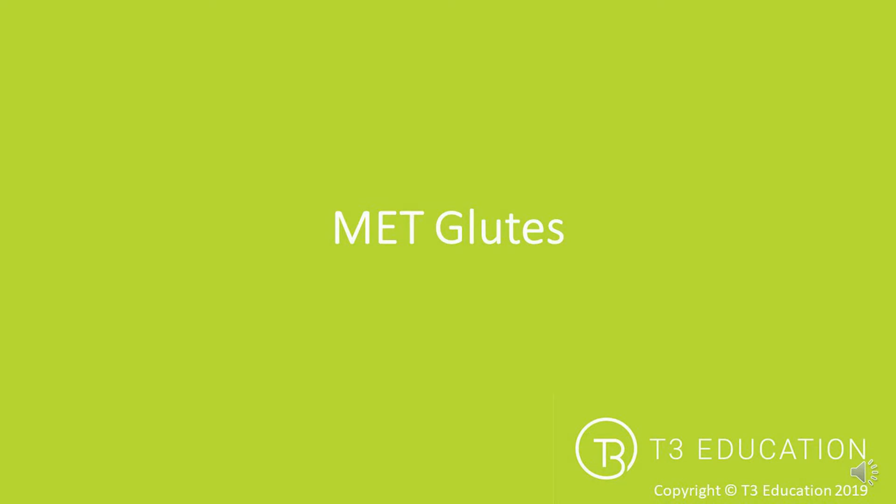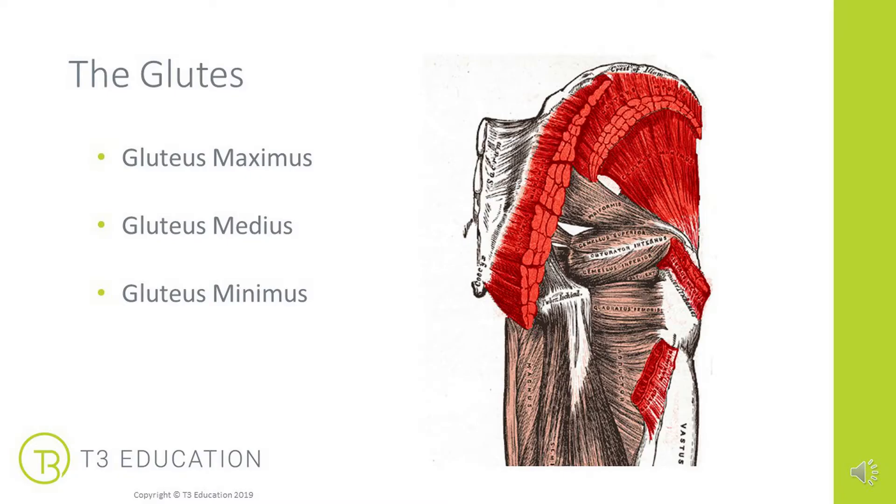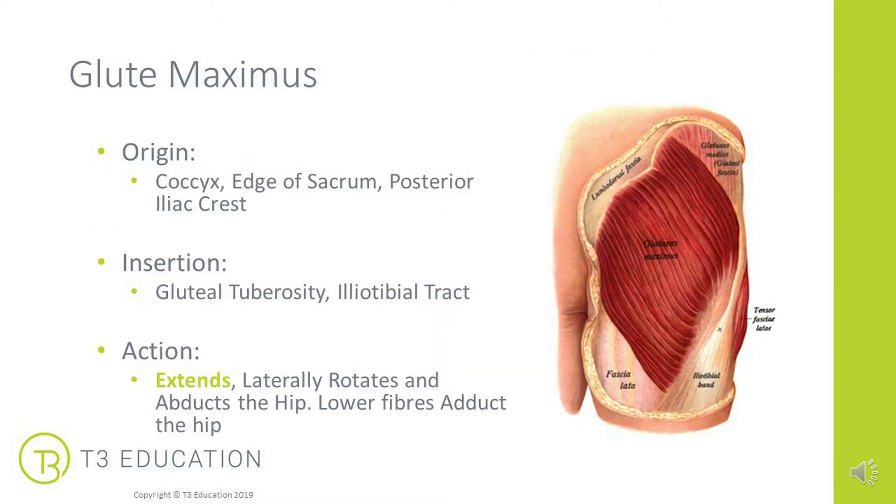MET for the glutes, in particular PIR — post isometric relaxation. The glutes is a name given to a group of three muscles: the gluteus maximus, the most superficial; the gluteus medius, underneath; and the gluteus minimus, which is the deepest of the three muscles.